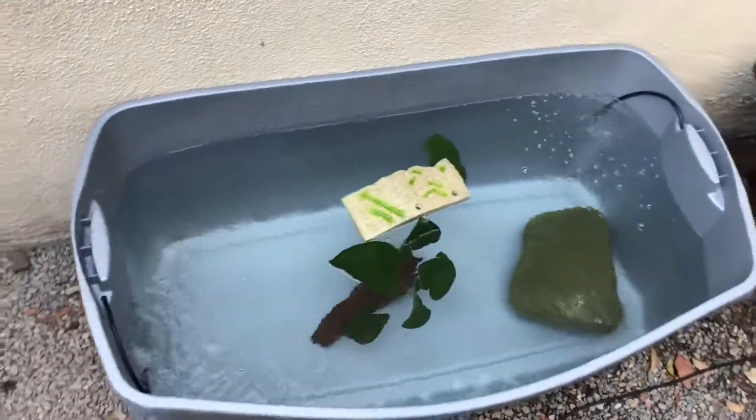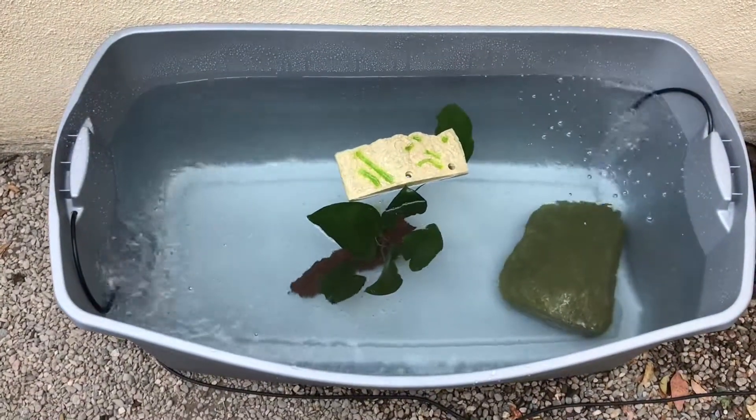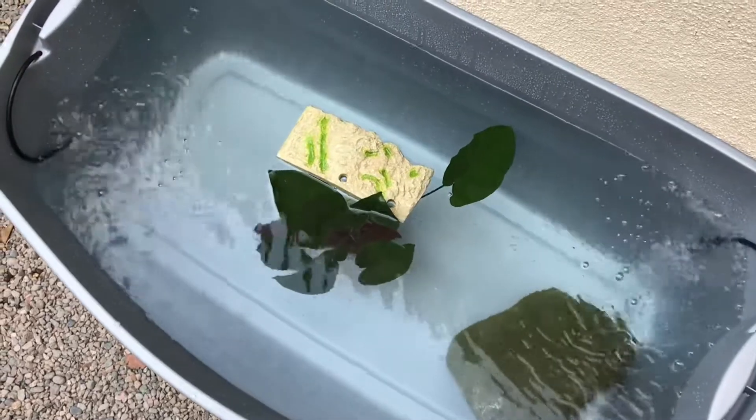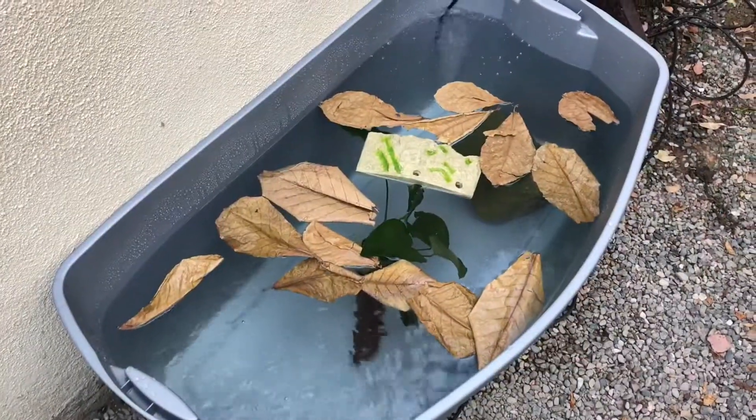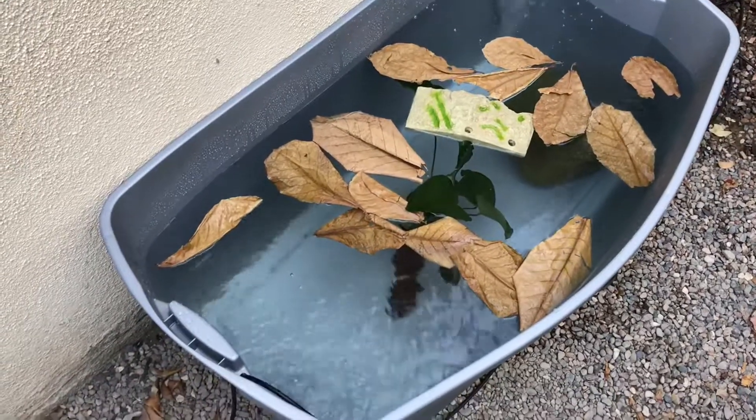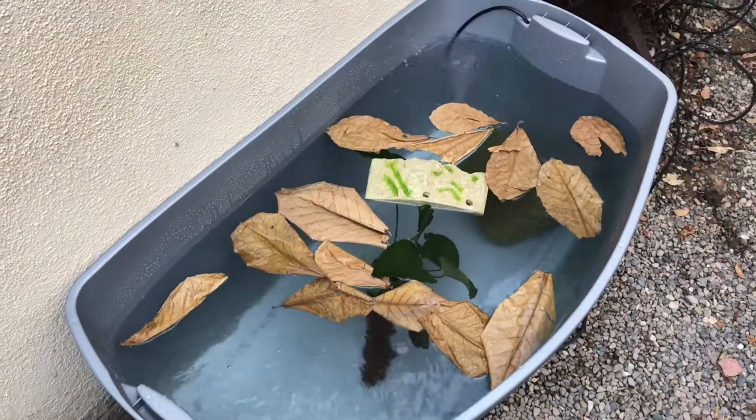It might be in there — it's in there. So we put these Indian almond leaves in there; it's going to create a better look of tannins in the water.